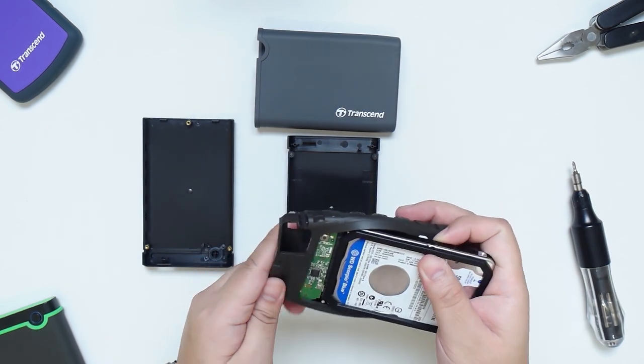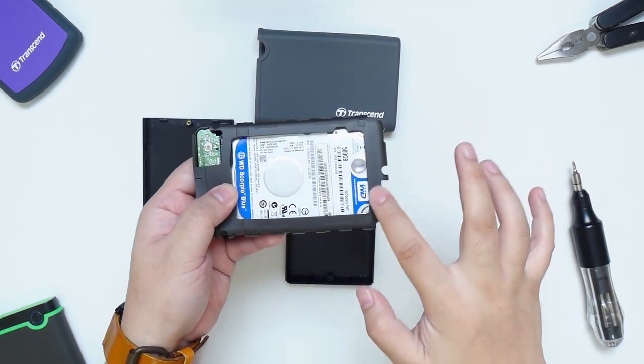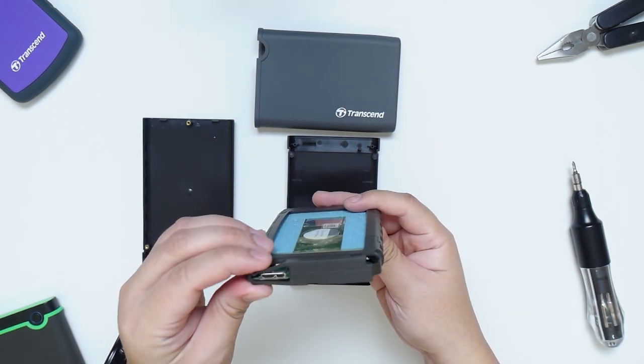After that, you can now place the hard drive inside the rubber shock absorber. As you can see, it fits very snugly and the spacer really helps to secure the hard drive inside tightly. Make sure you don't block the one-touch button and the micro-USB port.